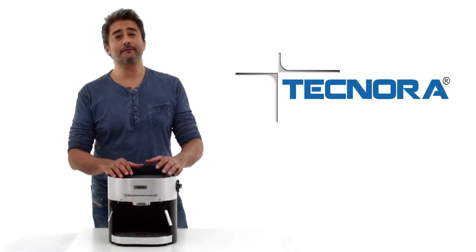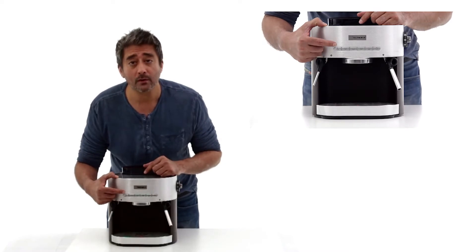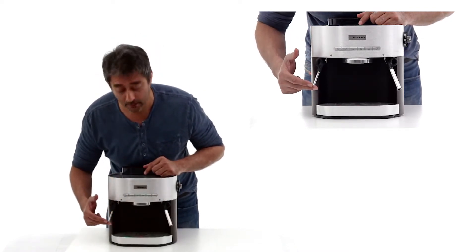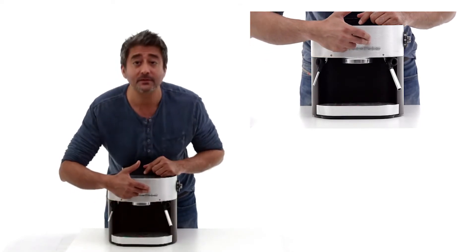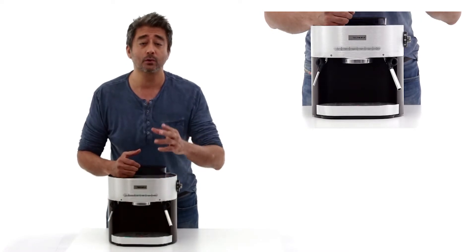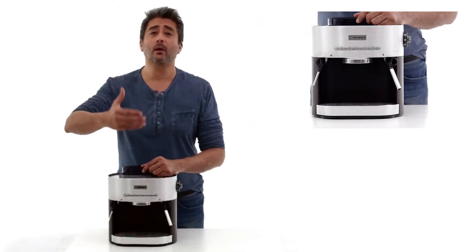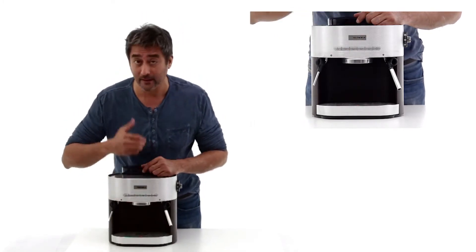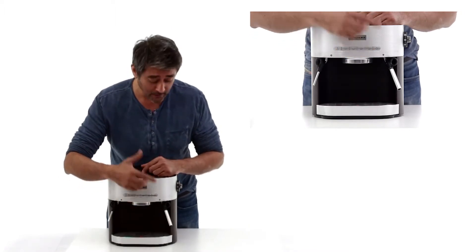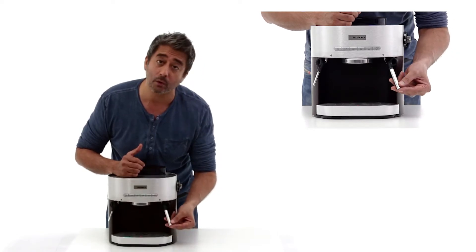Now let's look at the functions of the Technora Cremier. The first button here is the hot water control button which controls the flow of hot water through the hot water spout. The second, third, fourth and fifth buttons are the espresso buttons, for making a single shot, double shot, or an extra long coffee depending on the kind of coffee and strength you are looking for. The last button is the steam button which controls steam generation and allows steam to flow from the steam wand.